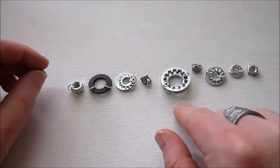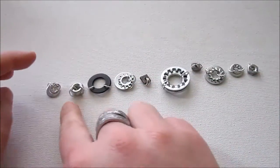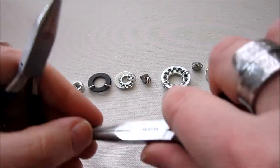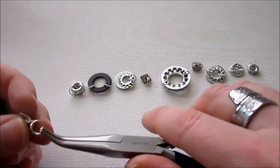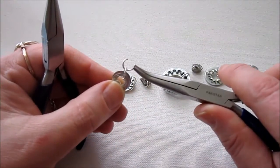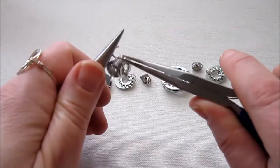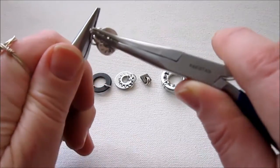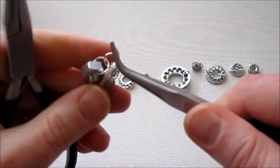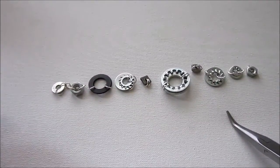Now each segment has two jump rings — one on each side. So now we just attach them all. I'm using 7mm jump rings here; you can use 4mm for this part if you prefer. You're simply going to take a jump ring on one side of one segment and attach it to a jump ring on the next segment, and then close it. Just continue to attach all of them.